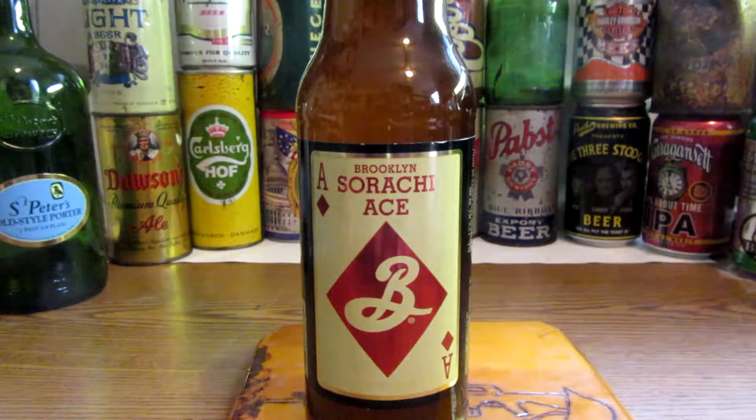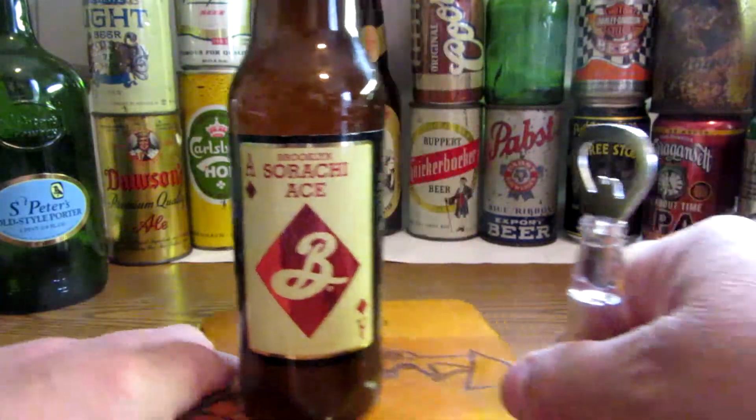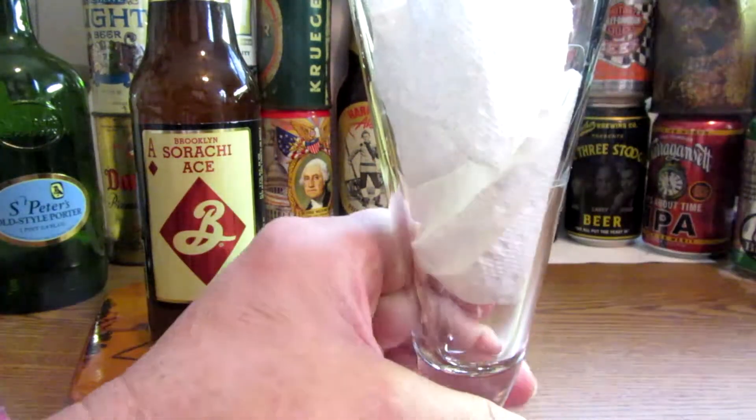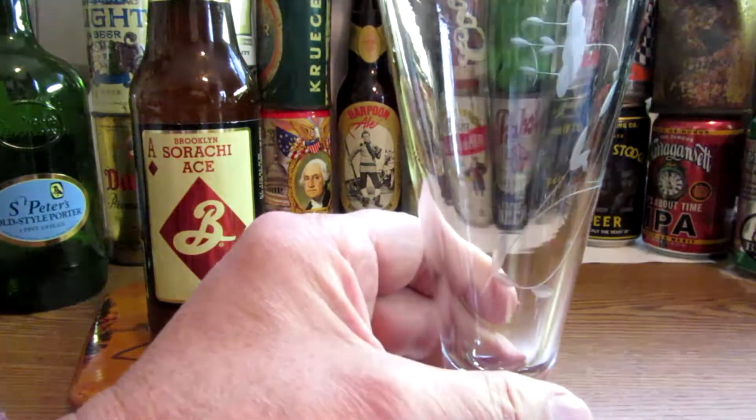I'll give it a bottle opener here. Got a glass. Sorachi Ace — sounds interesting.